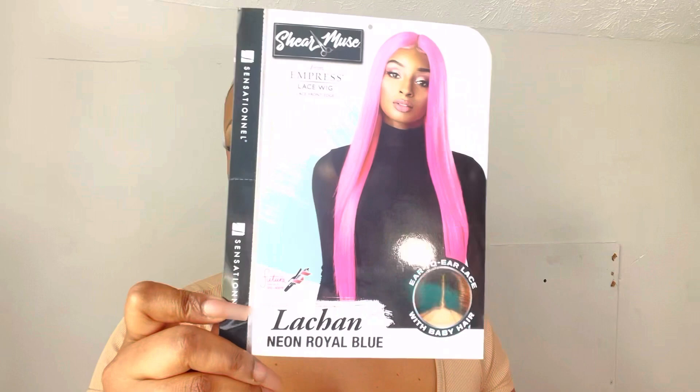Hey hustlers, welcome back to the channel! I'm here with another wig by Sensational — this is their Sheer Muse LaShawn wig in the color neon royal blue. Thanks so much to Sam's Beauty for sending out this unit. This unit is gorgeous — as you can see, it has layers, it's super long.